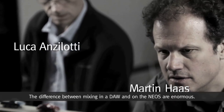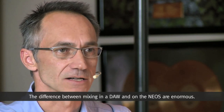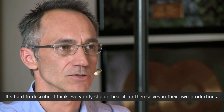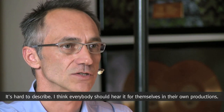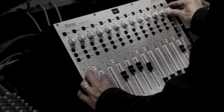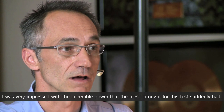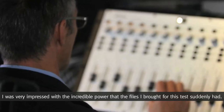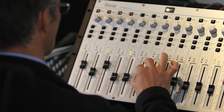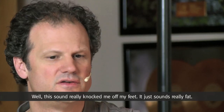Die Unterschiede zwischen einem Mix innerhalb der DAW und dem NEOS sind gewaltig. Das kann man schlecht beschreiben – das muss man selbst anhand von Eigenproduktionen erfahren und hören. Ich war sehr beeindruckt über den enormen Druck, den die Audio-Files, die ich zum Test dabei hatte, ergaben. Dieser Klang hat mich schon ziemlich umgehauen. Das ist ein unglaublich fetter Sound, der dadurch entsteht.